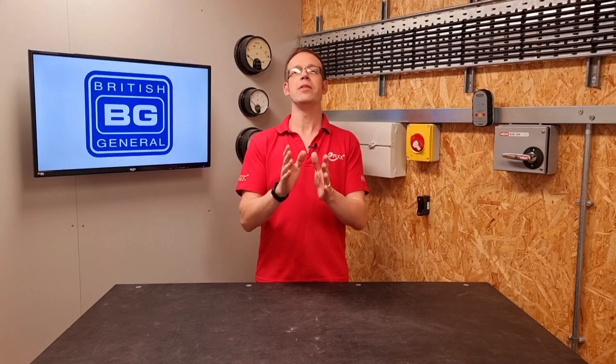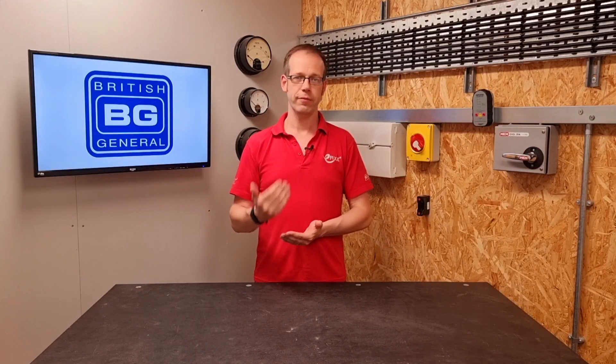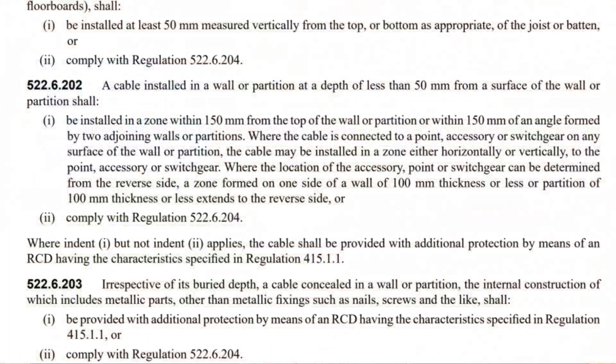Let's say we're installing the cable in the real world at a normal depth. It's very likely that we'll be installing at a much shallower depth than 50mm, and so one of the options in this regulation will be required. The regulation continues with option 1: be installed in a zone within 150mm from the top of the wall or partition, or within 150mm of an angle formed by two adjoining walls or partitions.